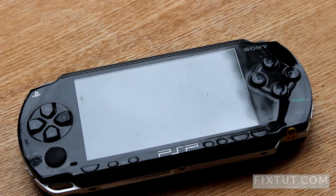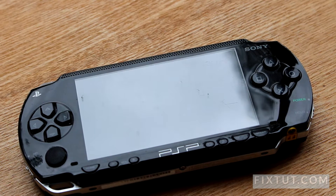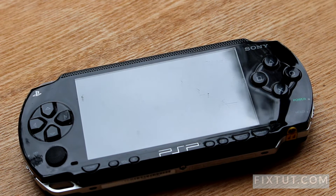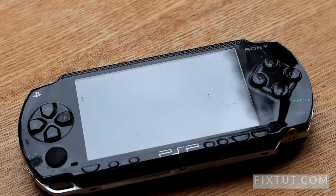What do we have here? It's PlayStation Portable 1004, and it needs to be charged because the original AC/DC charger is missing.